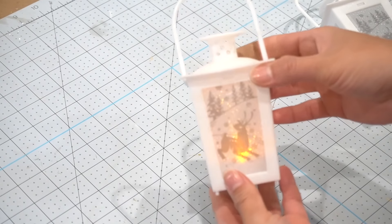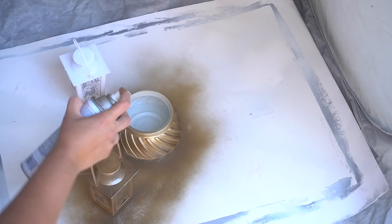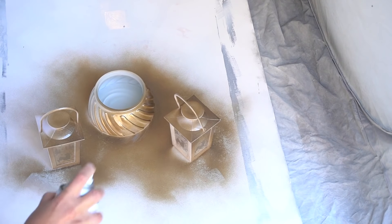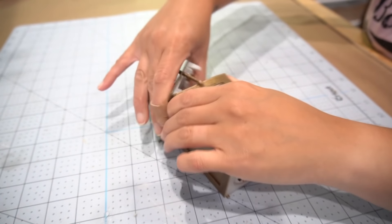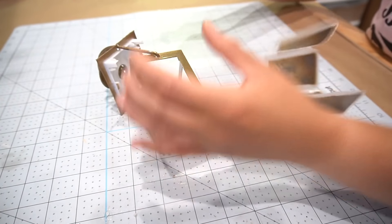Since you guys already saw a sneak peek of these, I'm going to go ahead and do this next. These little lanterns came from Dollar Tree — I bought them last year but never used them. I gave them that same coat of antique brass spray paint and left the little plastics in the windows to protect the inside while spray painting.